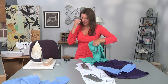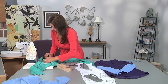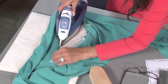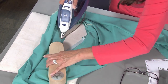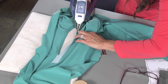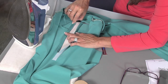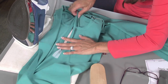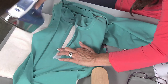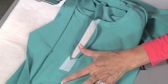Turn this right side out and we'll go press this. What I'm doing is pressing this back — the entire area that you interfaced is going to be pressed back. A little steam, using the clapper to hold that in place. And then once I get to the bottom section, you're going to fold this back, press, and fold this back — the point. Be careful, don't burn your fingers. You'd better err on that way than too short.